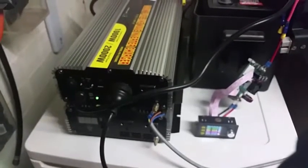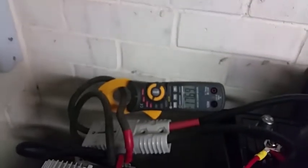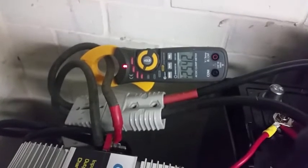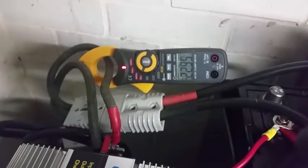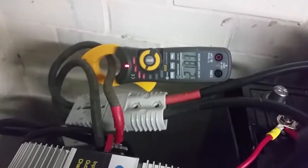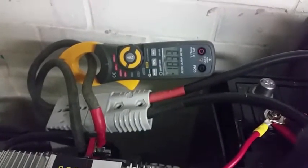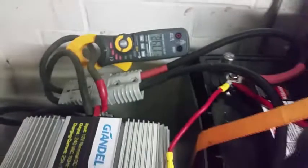So now if I turn the power back on again — okay, the cooling fans kick in. As you can see, the inverter has now gone into charge mode and it's putting 25 amps back into the battery. That's what that negative sign indicates — 20, 19, 18 amps now — and that will top the battery up again.